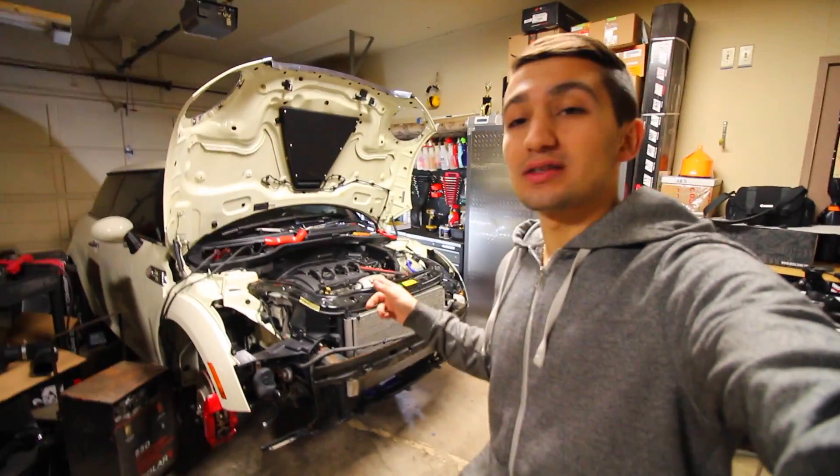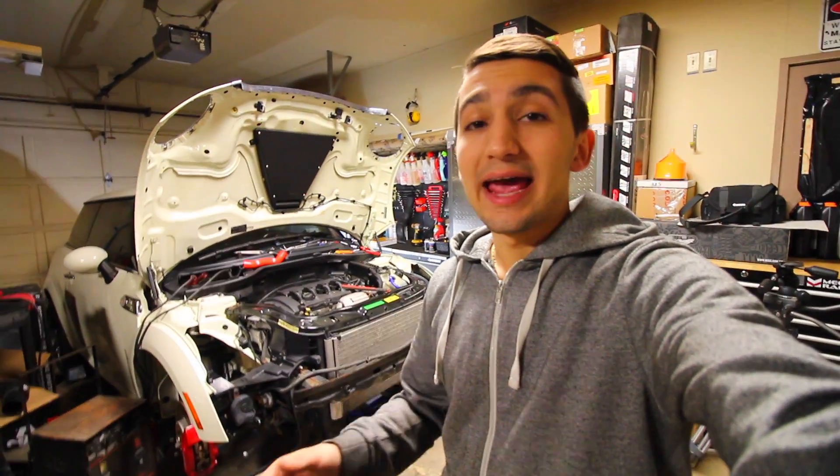Hey guys, welcome to another episode. Today in this video I'm going to go over what is an intercooler and what does it do. So behind me I have my 2009 Mini Cooper John Cooper Works and it's a turbocharged vehicle from the manufacturer.